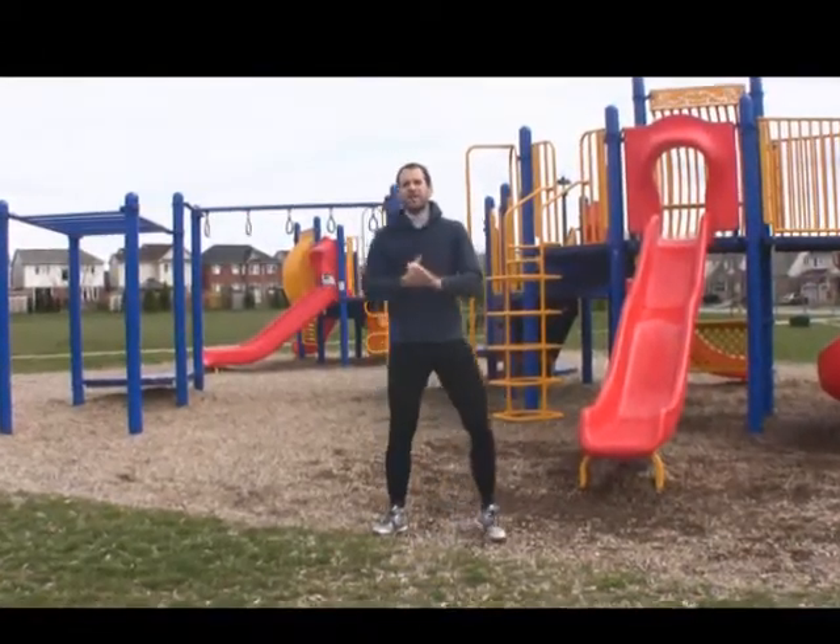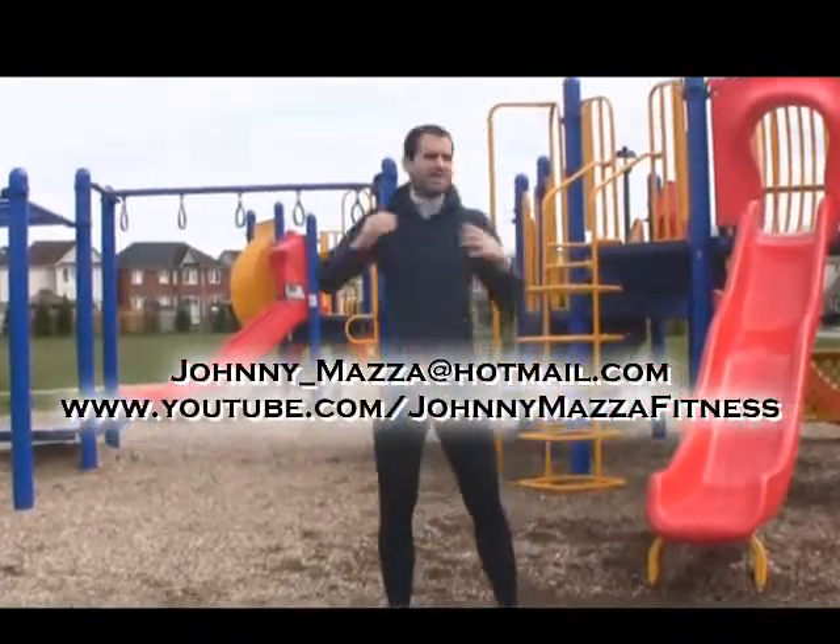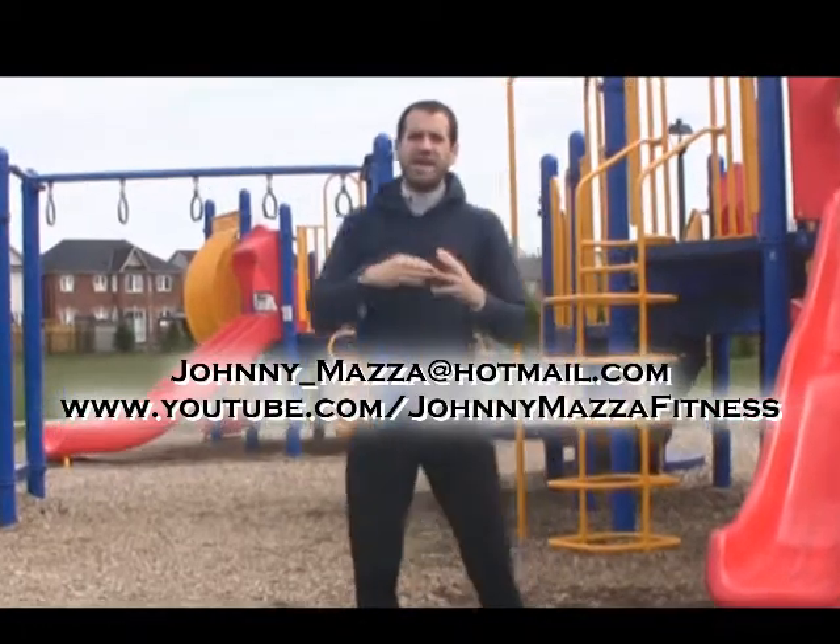Hey guys, thanks for showing up. Today's video illustrates how you can get a great workout anywhere. We're here at a park, it's outside, breathing in some clean air, getting some sunlight.